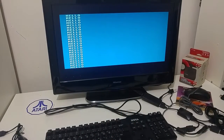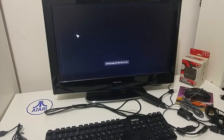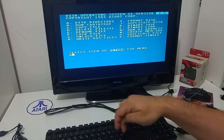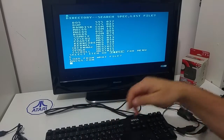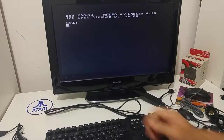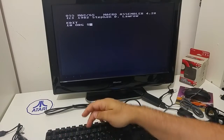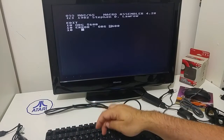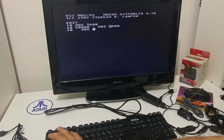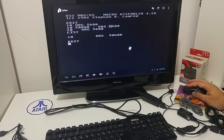Simple BASIC commands work well. I can also load an assembler — Mac 65 — and do some assembly commands and write my own assembler software. I can go on and write my own assembly commands.